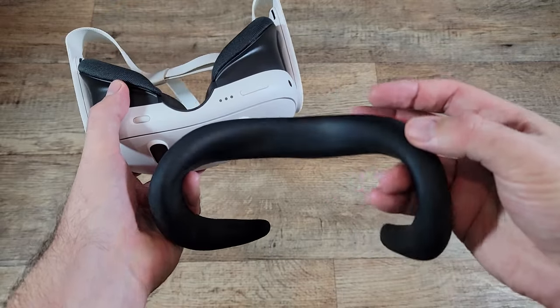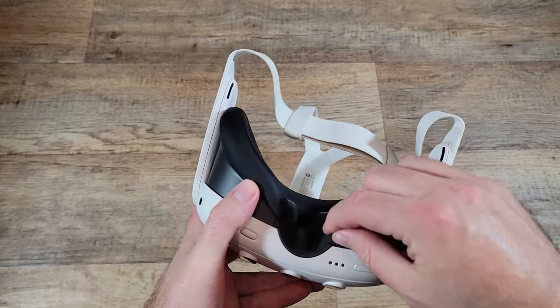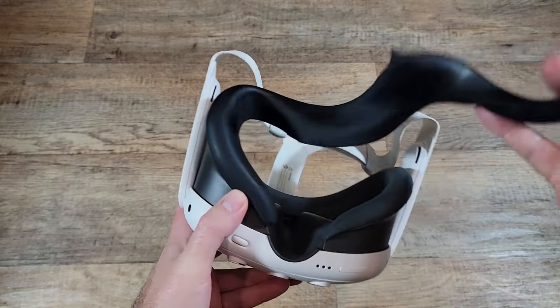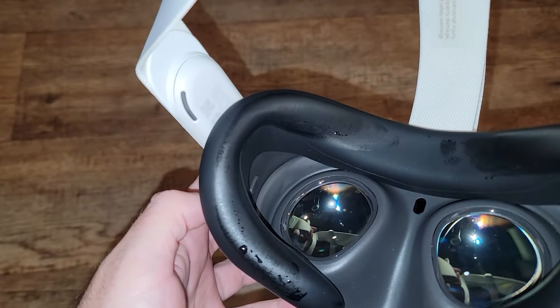I think this little piece of silicone is a must-have accessory for your Quest 3, if you plan on playing any active games or doing any activities that will make you sweat while wearing the headset. Why? Well, here's what my silicone cover looks like after 30 minutes of playing Beat Saber.